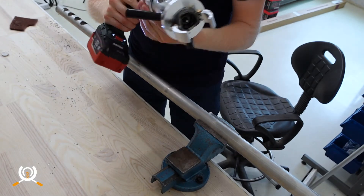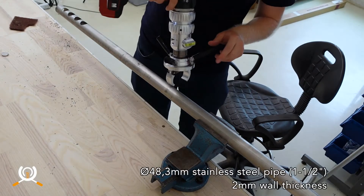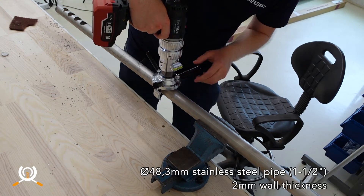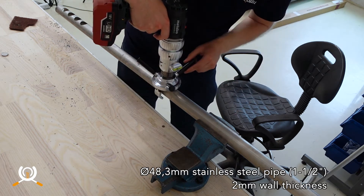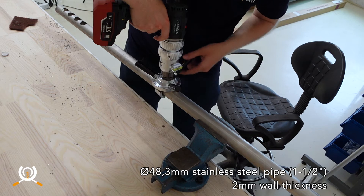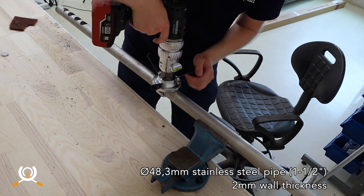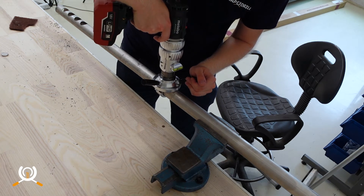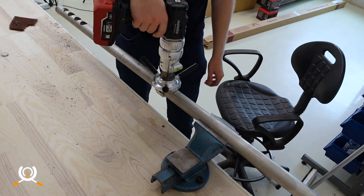Ensure that the hole saw is all the way back in its starting position — good to go, feed all the way back. Align it according to the level, then tighten the clamp. Drill in forward position.